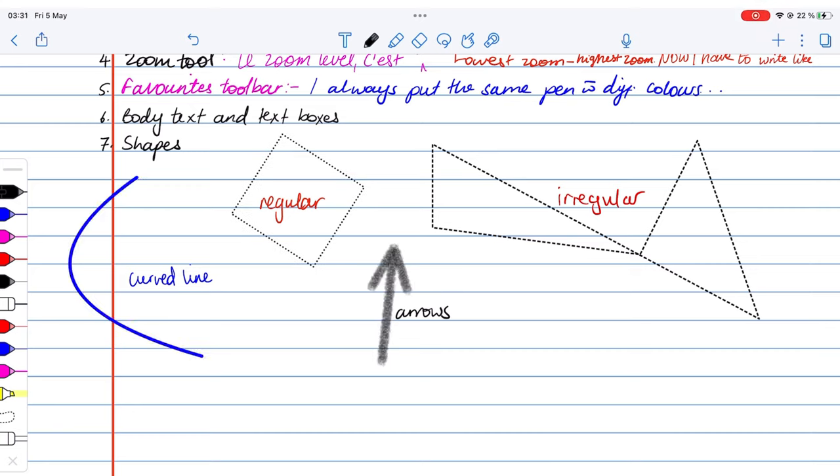Notability can search all your notes in the app — handwritten notes, styled text, and scanned documents, which is awesome. It doesn't display the results very well though; it just shows you the pages where your results are, so you still have to scroll through to find what you're looking for. You can also search your notes from the homepage, and the application will organize your results into title and content matches. So the search tool still needs a bit of work in Notability.